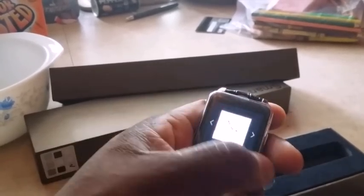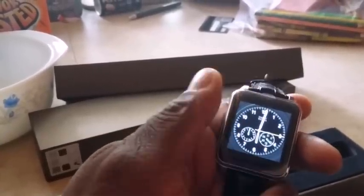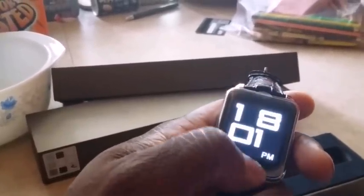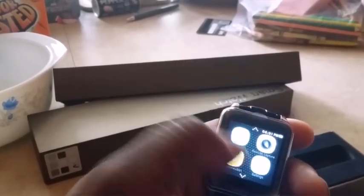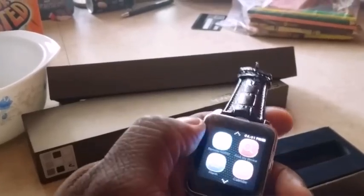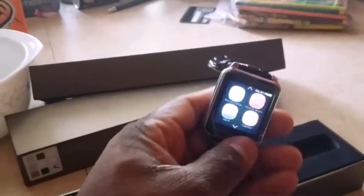An assortment of watch faces — wow, nice. Similar swipe to the DM08. Just another look. It tries to get that classic watch look. I like the way this is made.